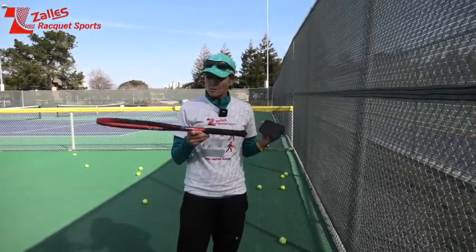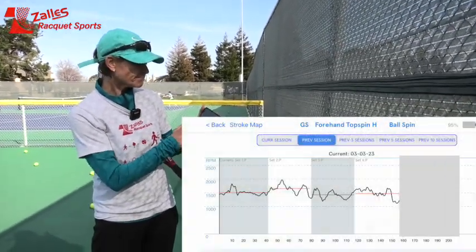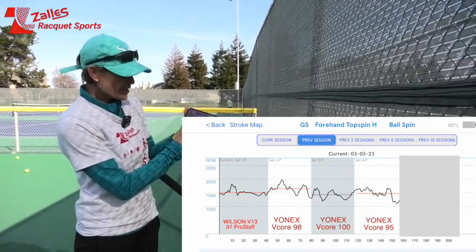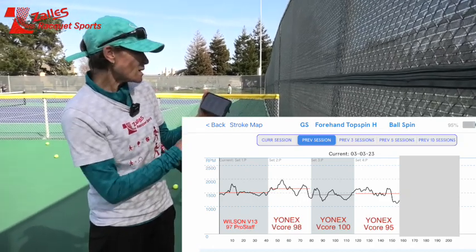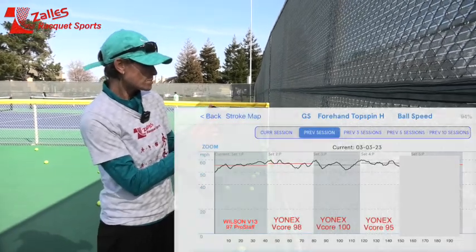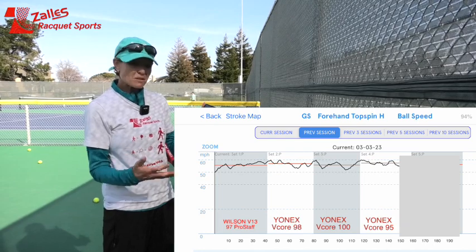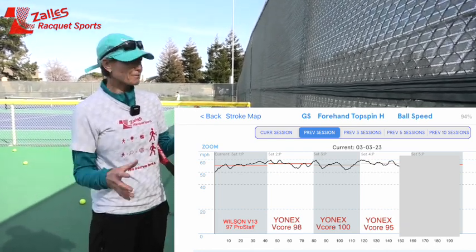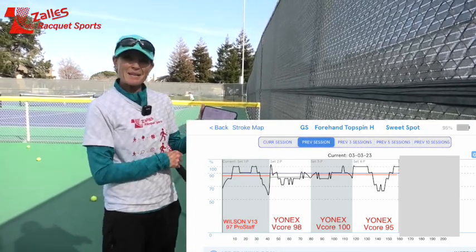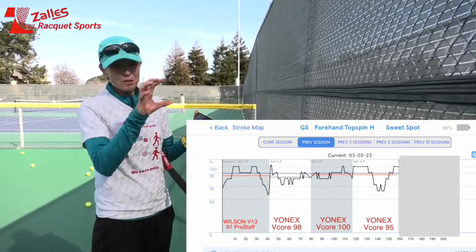I just tried the 95 V-Core — it was slightly heavier than the 98. Let's see how it compares. Spin-wise, it's slightly more than the 100 but less than the 98, and very similar to my Pro Staff. Ball speed: I actually hit the ball the fastest with this 95 out of all of them — could be the extra weight, and maybe a little more flex than my old Pro Staff. There's a lot more springy power coming off it. Sweet spot: there were times I didn't quite center it — that's just the nature of a 95, the sweet spot isn't as big. That's why people play with bigger head rackets these days.